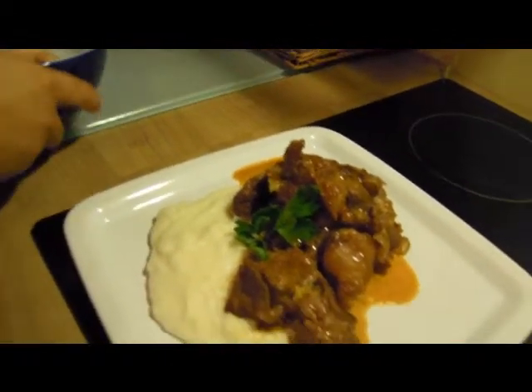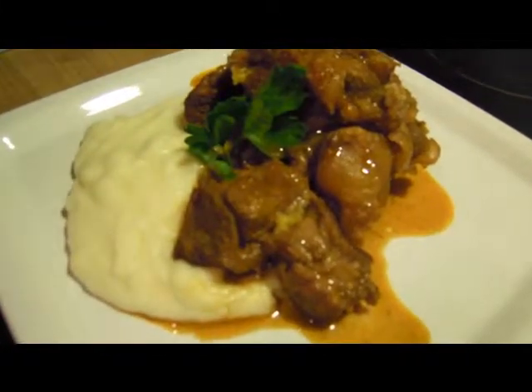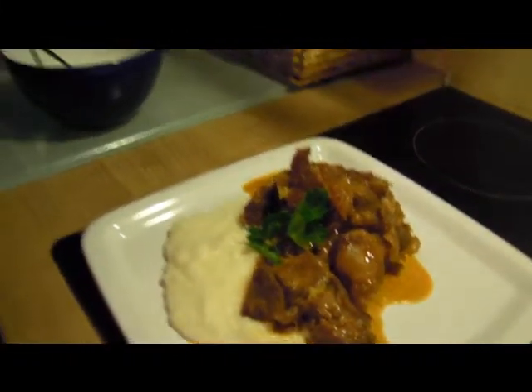And there we have it — the Ossobuco. It took probably about three and a half hours to finish. And that is my first cooking video. There will be more, hopefully. I will see you guys next time. Bye.